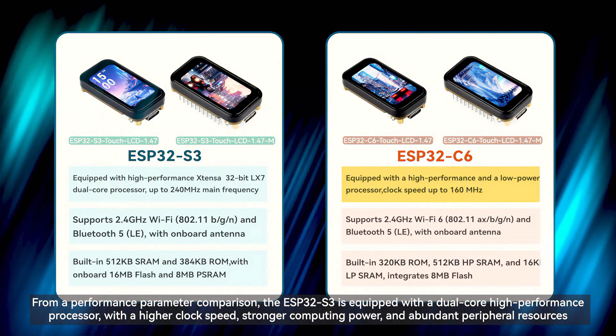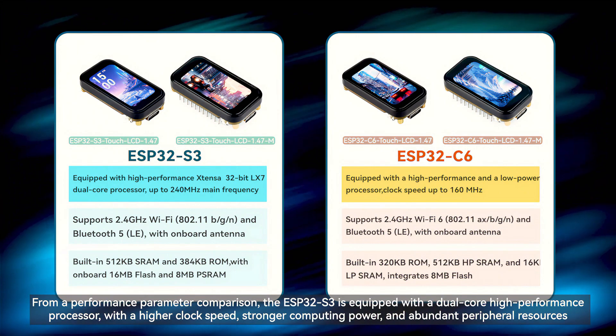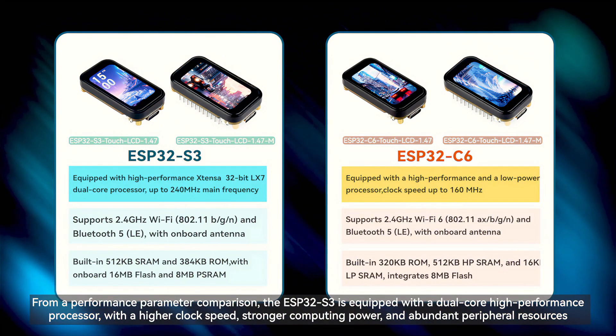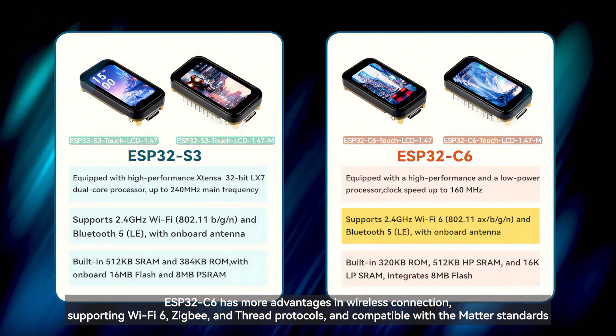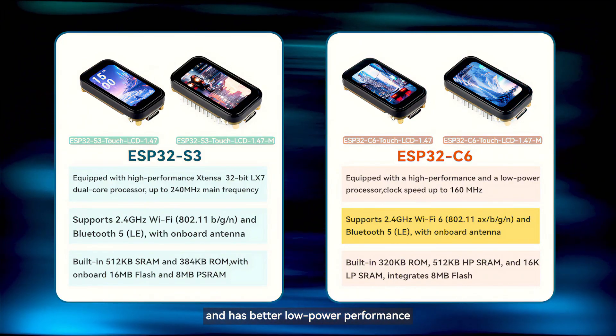From a performance parameter comparison, the ESP32S3 is equipped with a dual-core high-performance processor with a higher clock speed, stronger computing power, and abundant peripheral resources. The ESP32C6 has more advantages in wireless connection, supporting Wi-Fi 6, ZigBee, and Thread protocols and compatible with the Matter standard, and has better low-power performance.